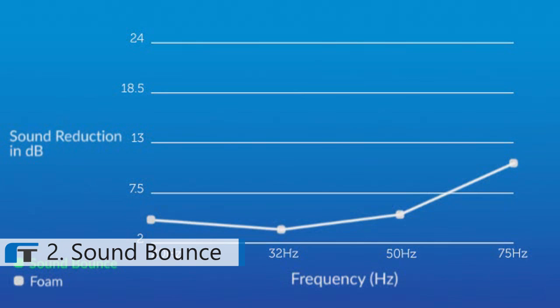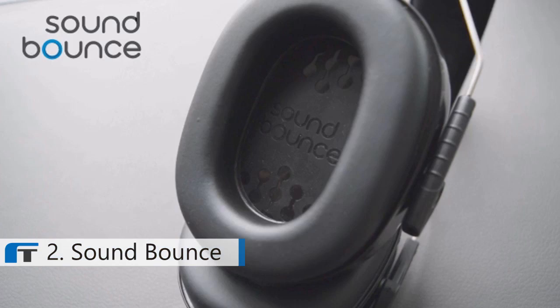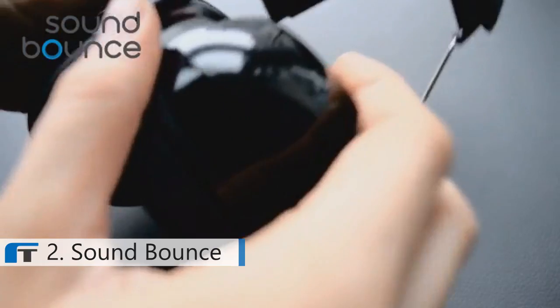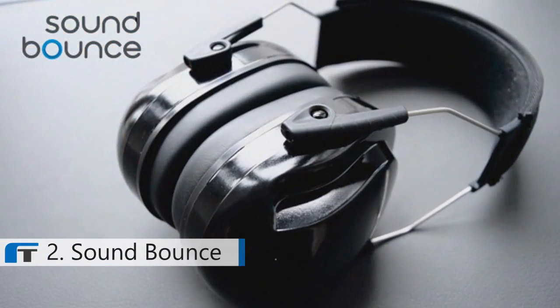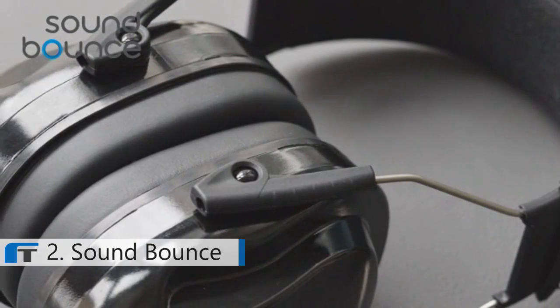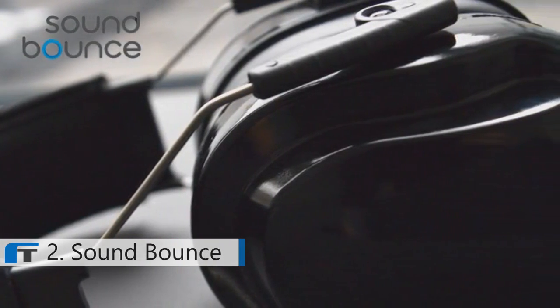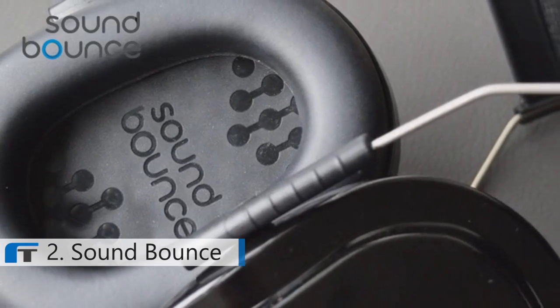In independent studies, SoundBounce was tested against traditional foams found in most standard hearing protection. Thick foam has a limited ability to absorb low frequencies. SoundBounce dramatically outperforms foam as a thinner alternative while retaining the ability to absorb low frequencies. Made from high-quality plastic, the earmuffs are durable and water-resistant. There are no electronics involved, so you never have to worry about changing batteries. With a comfort-fit headband and interchangeable hygiene cushions, SoundBounce is the next generation of hearing protection, bringing smart materials to the world of hearing protection.